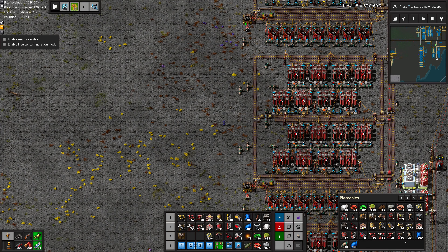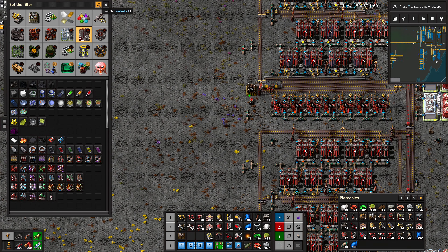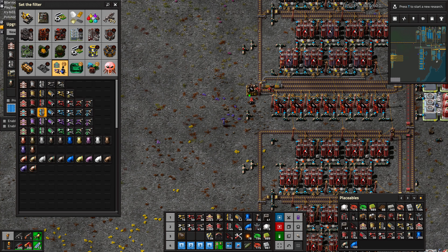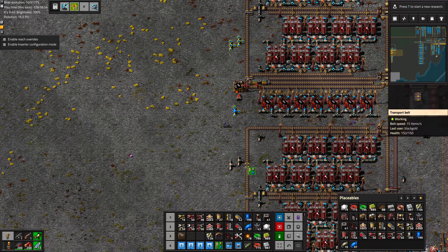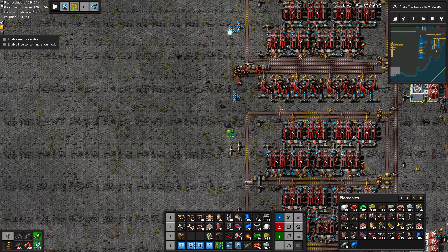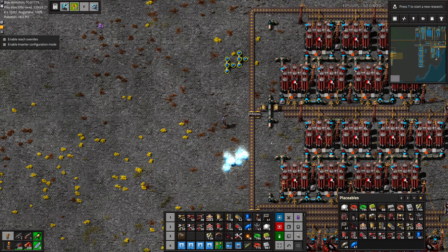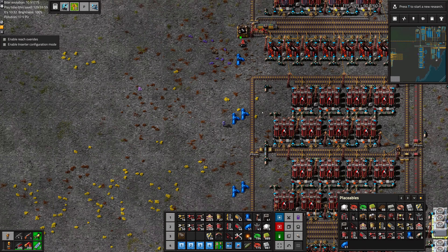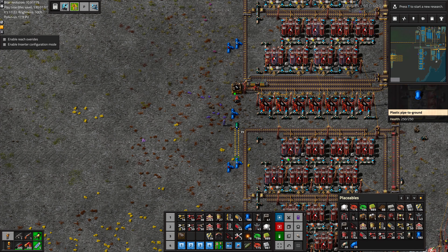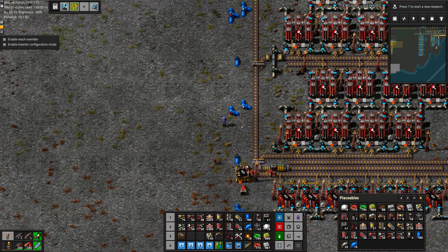Now we need to connect everything. Let's use the upgrade planner to upgrade bronze to plastic. I'll just do these ones on the end for now, rather than doing everything. Different colored pipes will connect to each other, so that's okay. It's so blue.